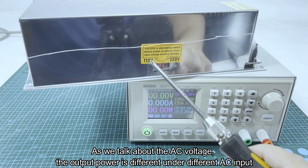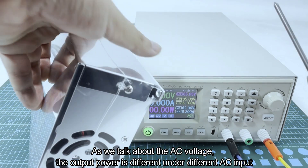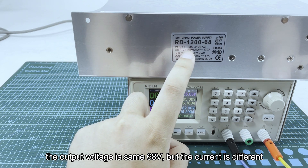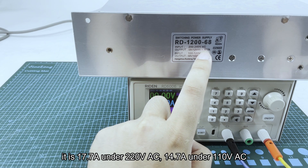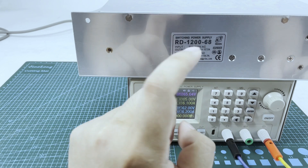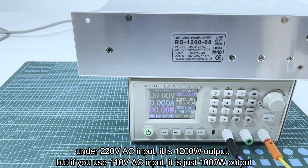As we talk about the AC input, the output power is different under different AC inputs. You can see here the technical parameters: the output voltage is the same at 68 volts, but the current is different. If you use 220 volt AC you can get 17.7 amps max, but if you use 110 volt AC it is 14.7 amps max.